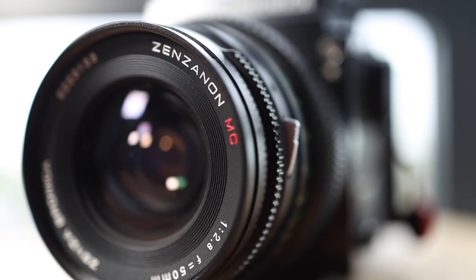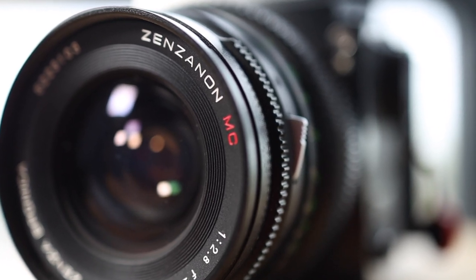When you talk about X-Pan alternatives, I actually think this is the absolute best one. It was purposefully designed to accommodate that panoramic look on 35mm, instead of using any hacks or adapters that you have to deal with on a lot of other medium format cameras — this one was built for purpose.